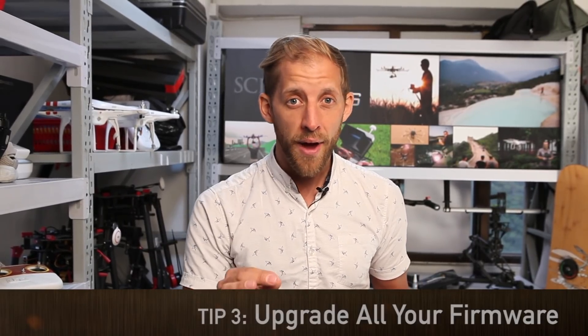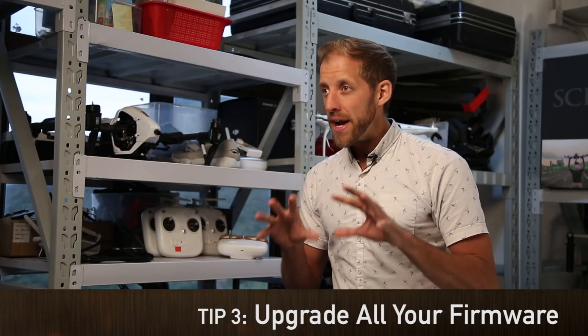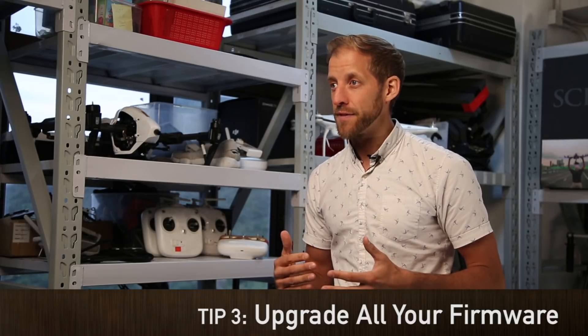Also on this topic: firmware. I spoke to the DJI technicians about this and they're recommending you really update your firmware to the latest version across all your devices, whether it's your phone or your tablet, and update the drone firmware too, because the new X7 camera in its early stages will have some kind of compatibility issues if you're still using old firmware.